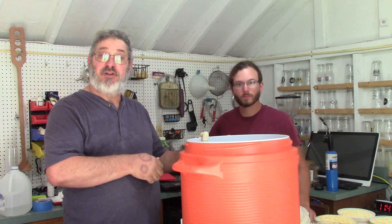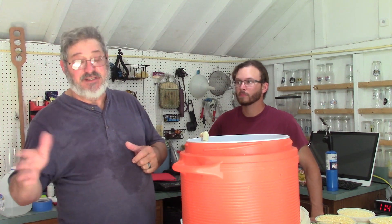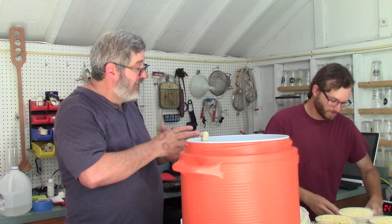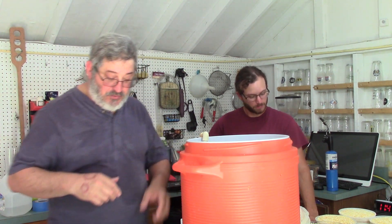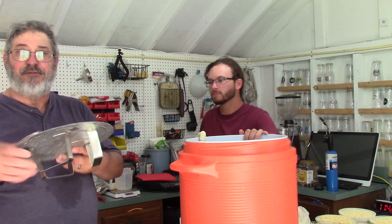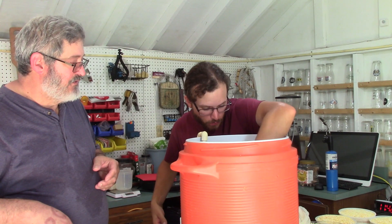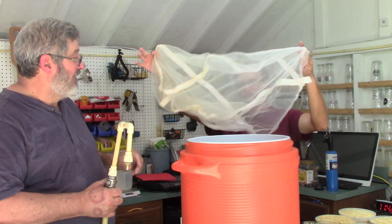All our grains are ground — the corn is ground, and the other grains were milled at the brew shop. We have water at near boiling — actually, it is boiling. We need to cook our corn to get those starches released, because starches are what we convert to sugars, and sugars are what we need to make alcohol. I'm using a bazooka screen and a false bottom in the mash tun, and we'll also use a brew-in-a-bag bag.